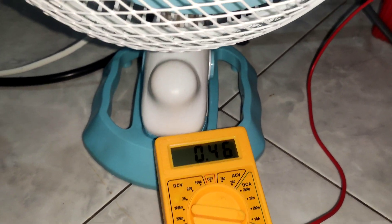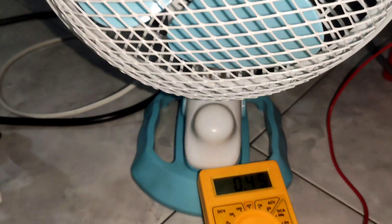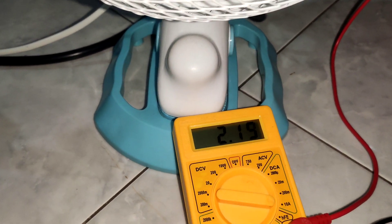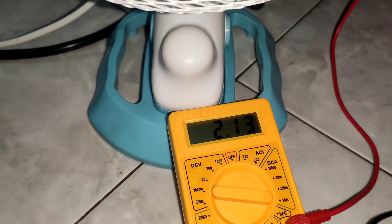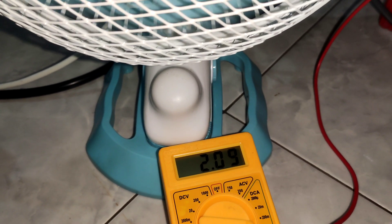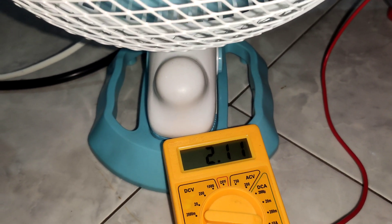When I switch off the fan, it's consuming almost 0.4 ampere — so the UPS itself is wasting current, which is almost two-thirds of the charging power. That's one of the risky parts. Now switching the fan back on — it's consuming 2.1 ampere at the first speed.